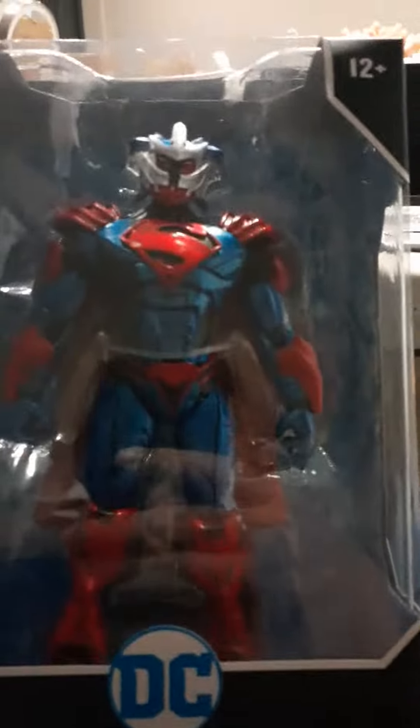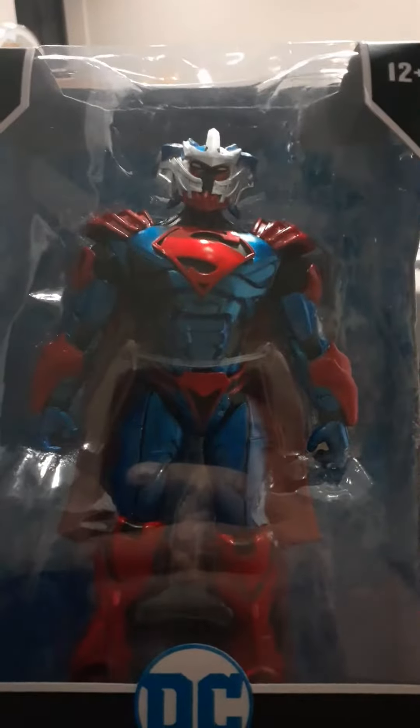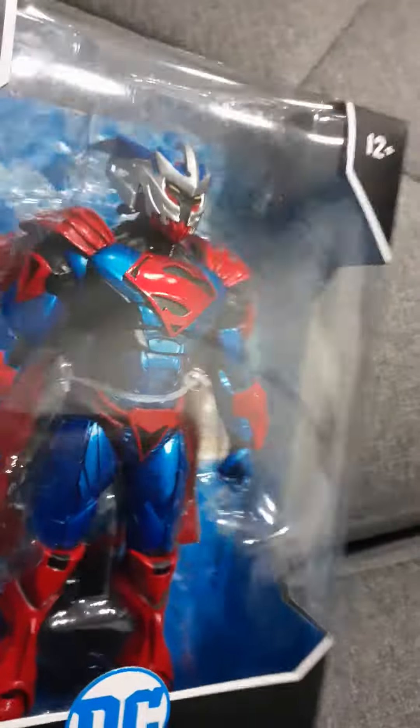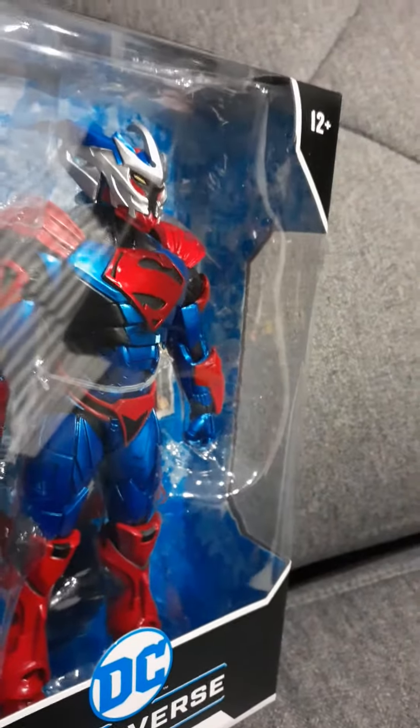There's lots of detail in that armor, and this thing is actually heavy. You swivel it around and everything — it's pretty heavy. Look at the side view; look at that battle armor.